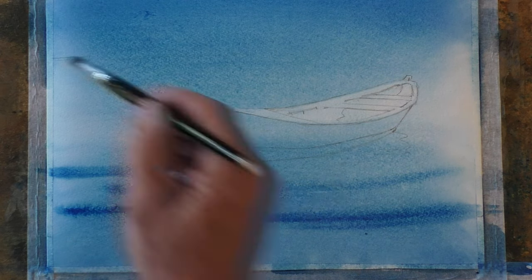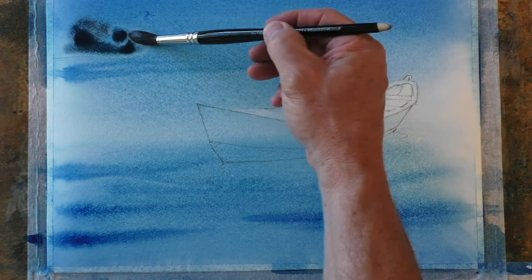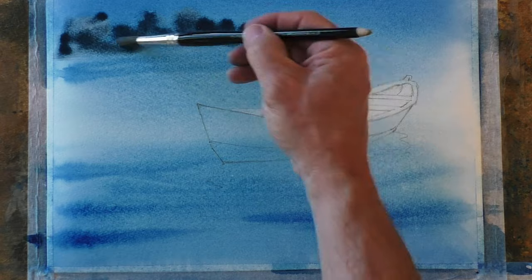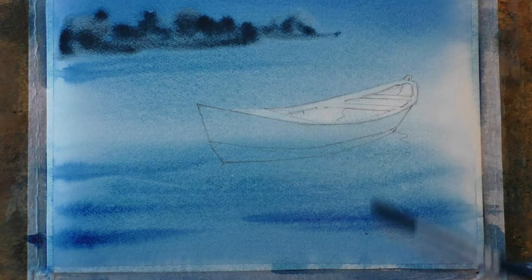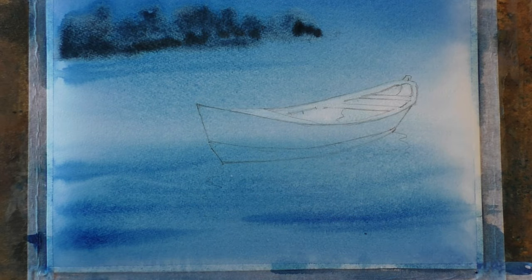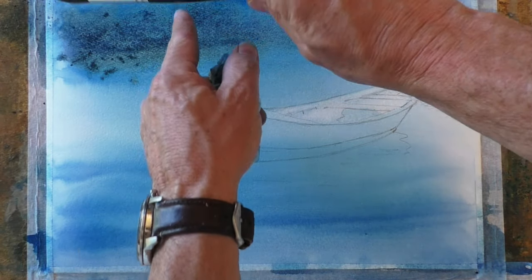I have a separate video on the techniques of lifting out if you're interested — you'll find the details in the description below. Now drop into our background, which should hopefully still be wet, some darker blue movement in the water. For the background I'm just going to pick up some of our pre-mixed gray and drop it up there in the top left-hand corner just to suggest some kind of forest or trees in the distance. Splatting a little bit in for some texture.